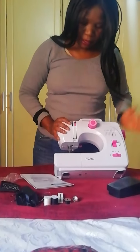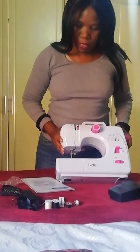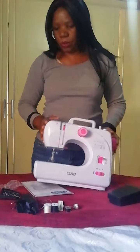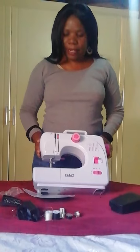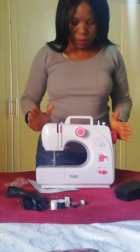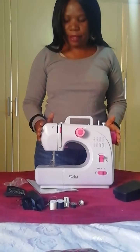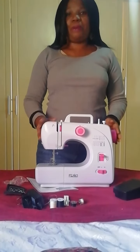I think the rest we will learn as we go, because I'm a beginner and I'll be starting to sew with this machine. Next time we'll make another video and I'll show you how everything works. If you liked my video, don't forget to like and subscribe — see you next video, bye!